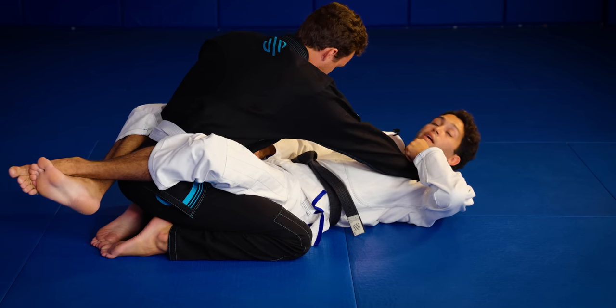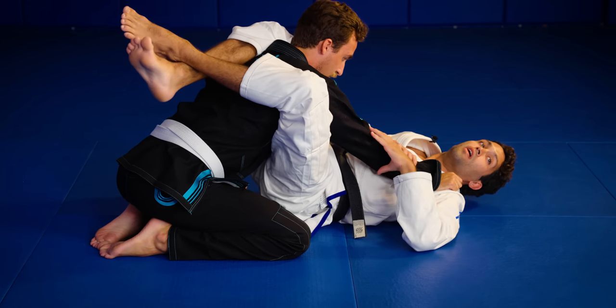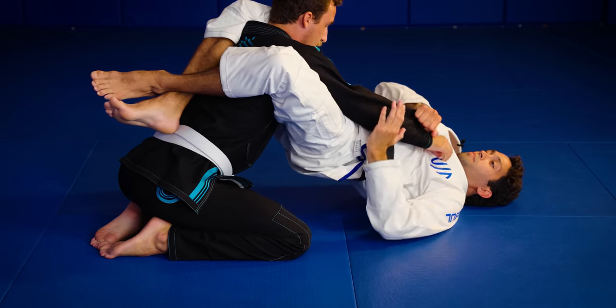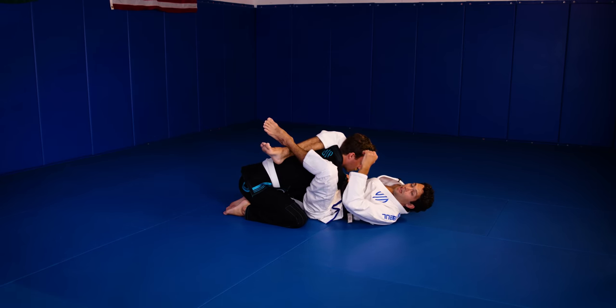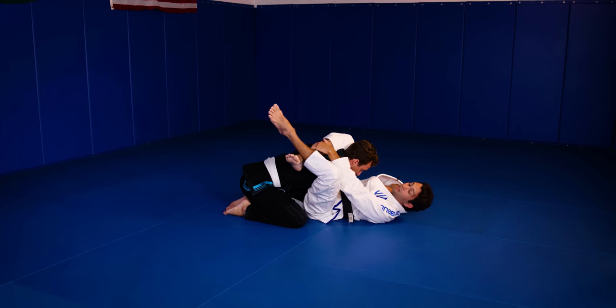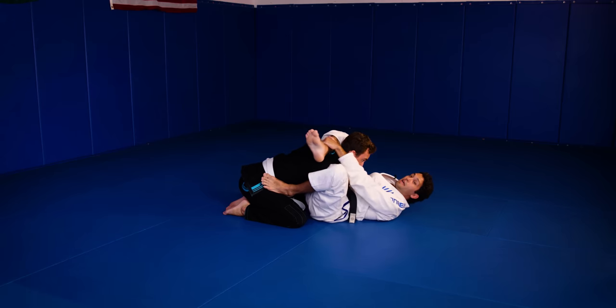Now I just bring my hips up. I lock my guard around his shoulder and isolate the arm that I want. Now I'm going to bring my hips up, cross his elbow to the other side, and start fixing the angle. I'm going to grab my shin so I can open up my triangle and start to push off the hip to make my angle.